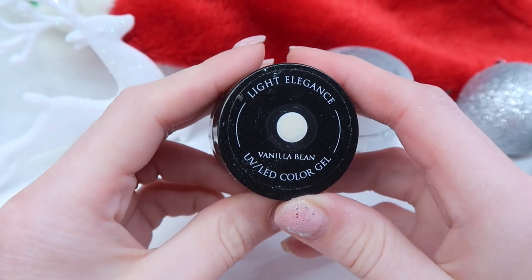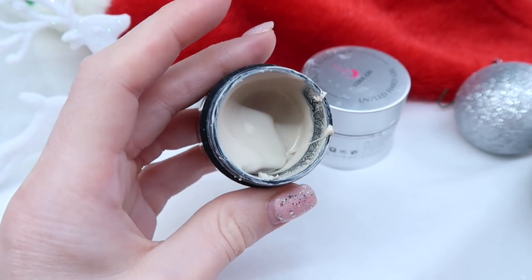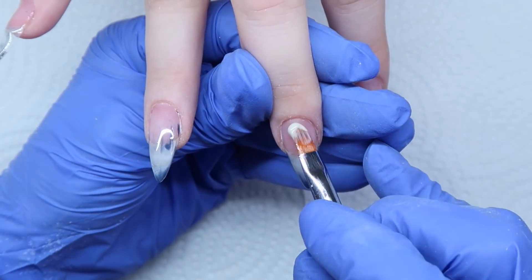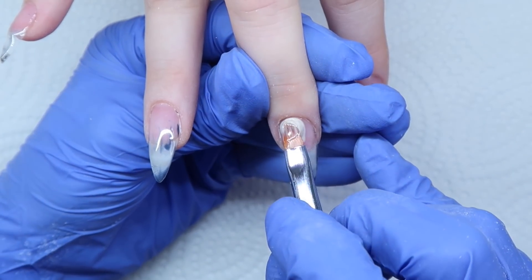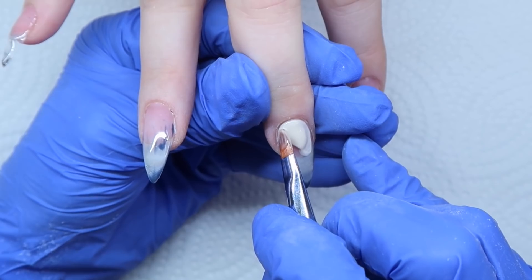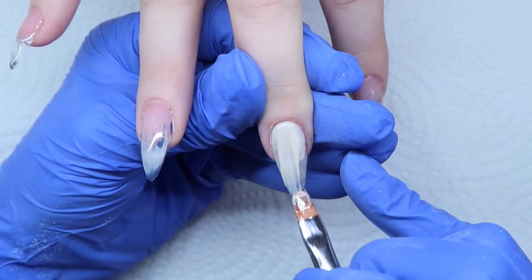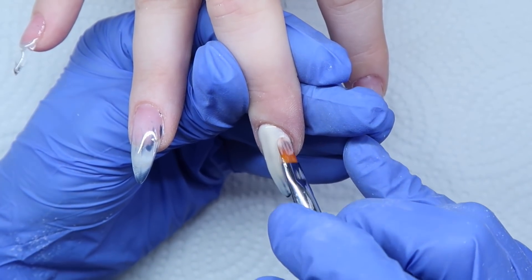After curing that, I'm coming in with Vanilla Bean from Light Elegance. This is a really pretty off-white, nudey white color. When it's placed on the nail, it's a little bit whiter than it looks in the pot — it looks more taupey nude in the pot, but in person it's more like an ivory. I'm pushing that near the cuticle area and floating it down the nail slightly, then painting it on to try to cover up some of that blue.